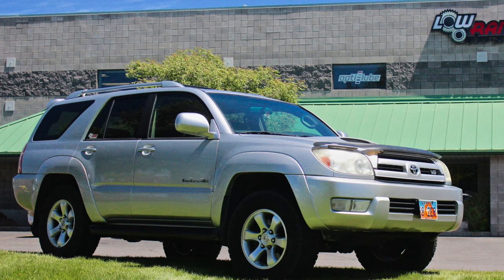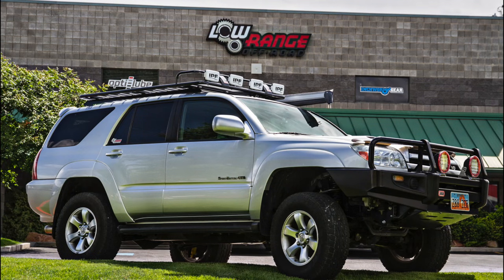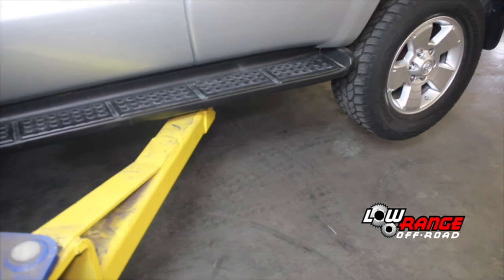Today we'll be showing how to install an ARB bull bar on the front of a 2004 Toyota 4Runner. Raise the vehicle on a twin post lift.